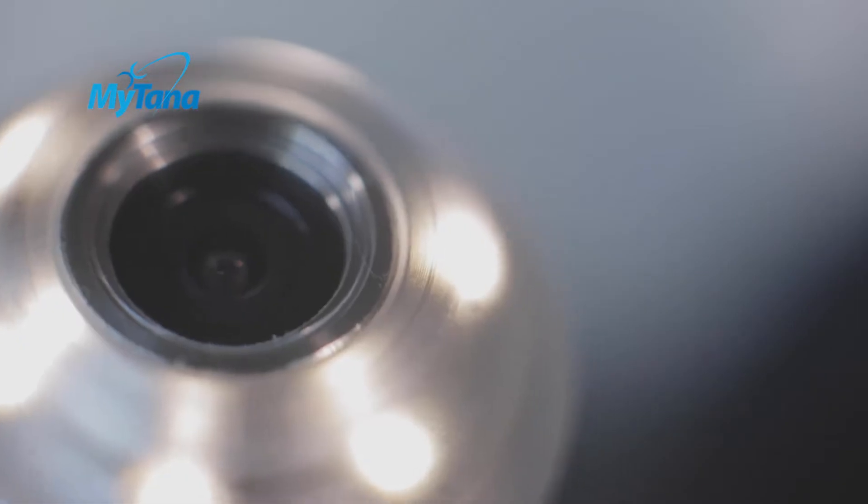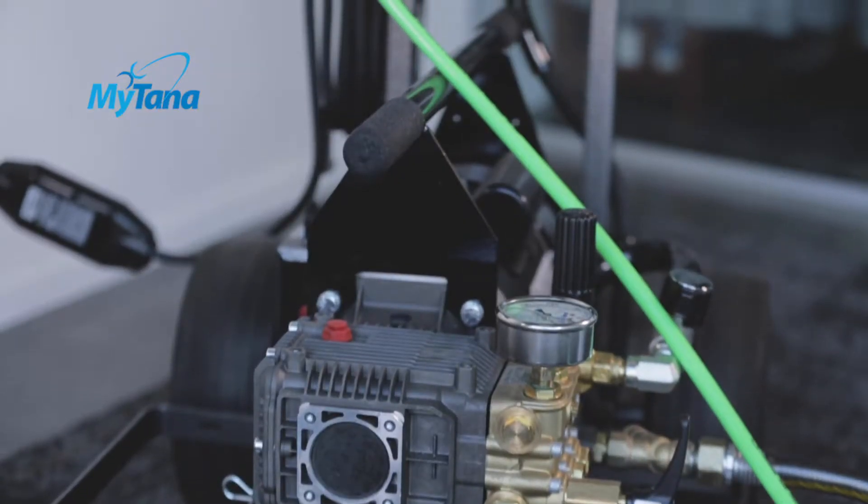Also, never use your camera in conjunction with a jetter or a cable machine. It likely won't survive the high-pressure water or the spinning blades.